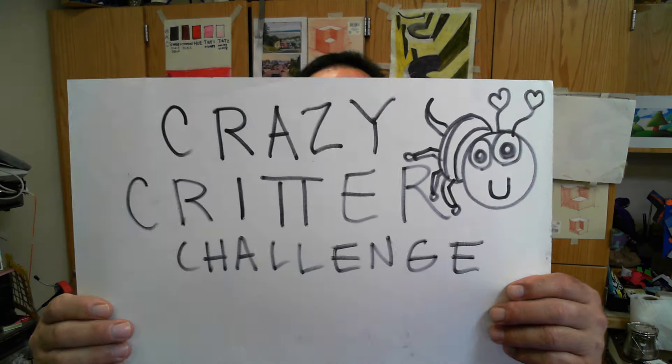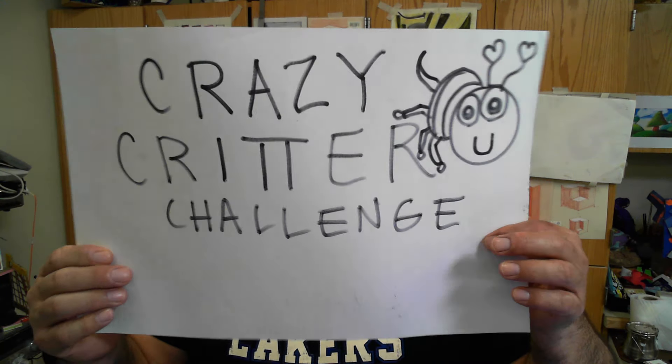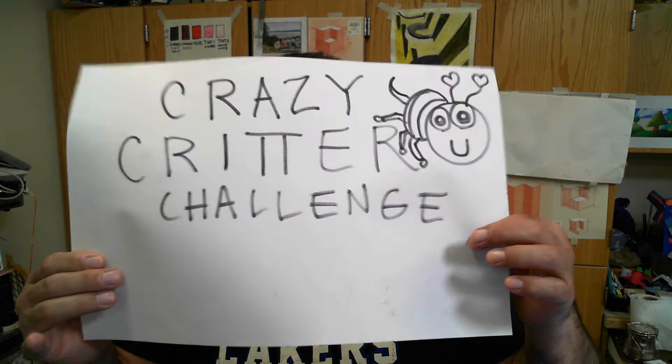Lakeview Brain Break, and we are going to be doing the Crazy Kid Critter Challenge! Exciting stuff.